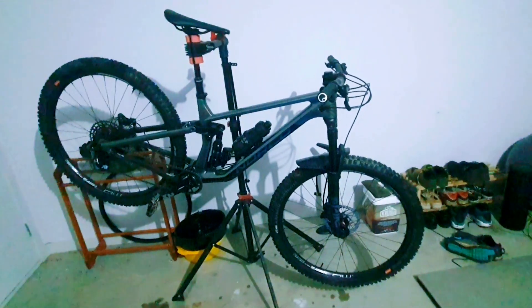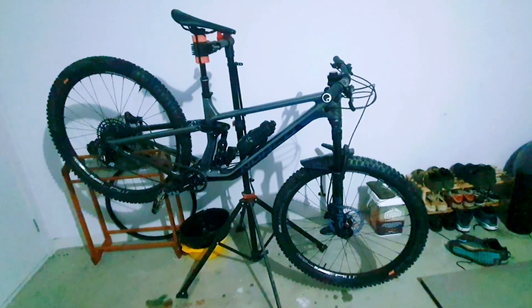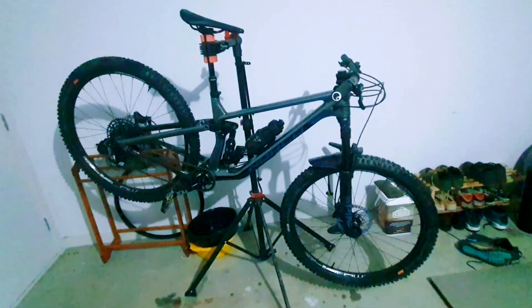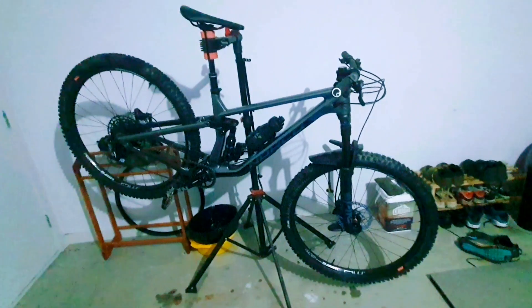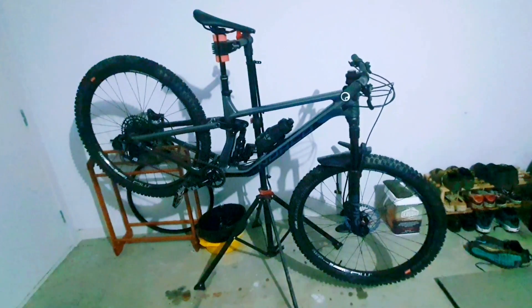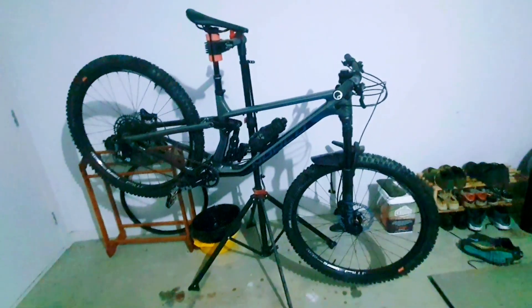Stay tuned for plenty more to come on this. That's just some initial thoughts — typical boring first ride review — but we've got to get it out of the way. Expect to see a lot of videos on this bike, and I also have another one coming pretty soon. Cheers, thanks for tuning in.